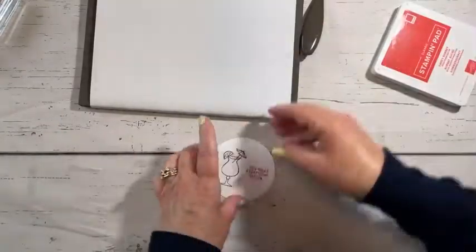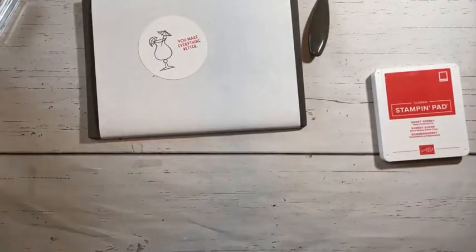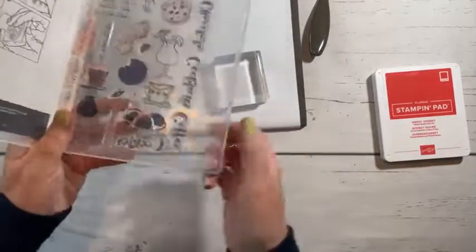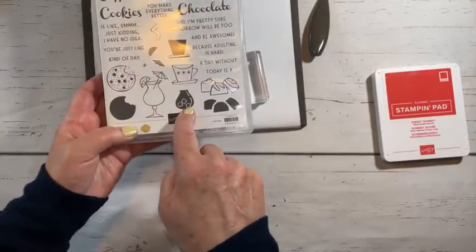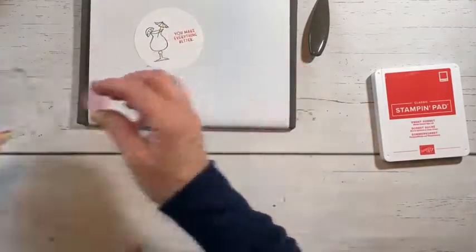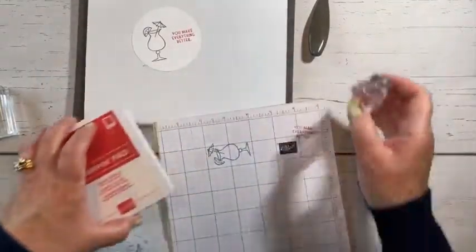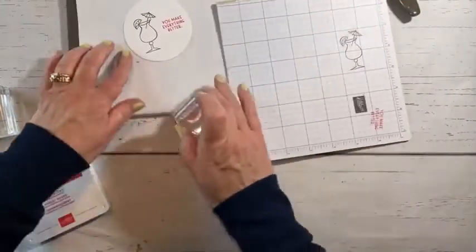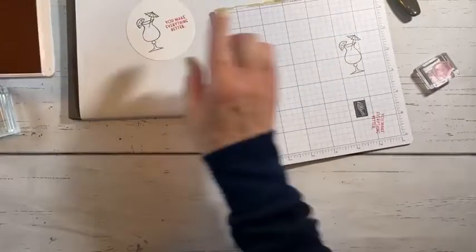I always try and explain things like it's your very first time watching, because I never know who is watching — an avid crafter or somebody who is just a beginner. This is the one I'm grabbing right here. You see little ice cubes? How cute, right? So I'm going to pop that here. I think I want the little one. And I'm going to stamp off — stamping off just means I'm going to put it in the ink and stamp off on this scratch piece because I want to keep this clean. Then I'm going to pop it in our drink here.